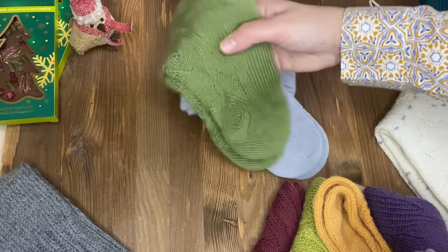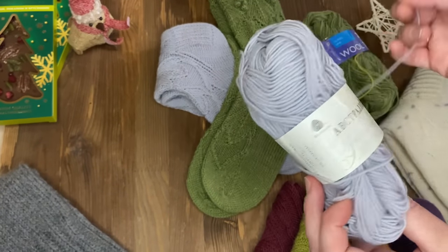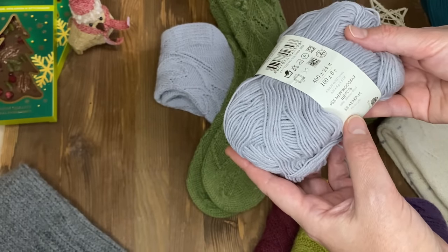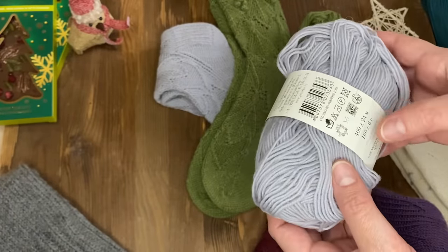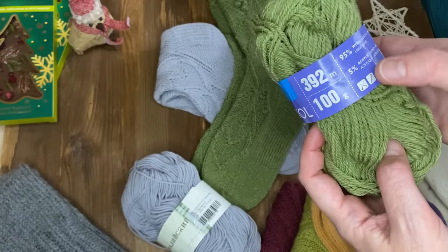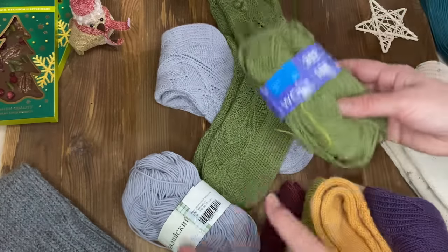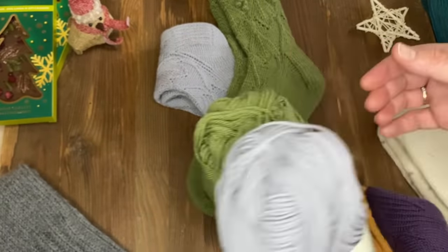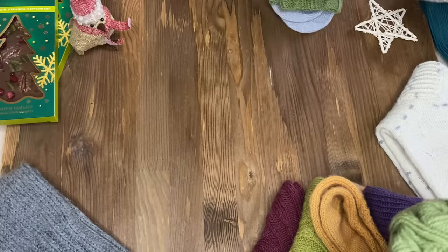Давайте расскажу про пряжу, из которой вязала эти носочки. Так как я ещё не опытный вязальщик, не стала использовать дорогую пряжу. Взяла самую обычную – вот австралийский меринос: 95% мериносовой шерсти и 5% лайкрила, в 100 граммах 400 метров. Это классическая длина для таких носочков. Зелёные у меня связаны из пряжи 95% шерсти и 5% акрила, в 100 граммах 392 метра – пряжа «Ольга», Семёновская пряжа. 100 граммов вполне хватает, даже остаётся.